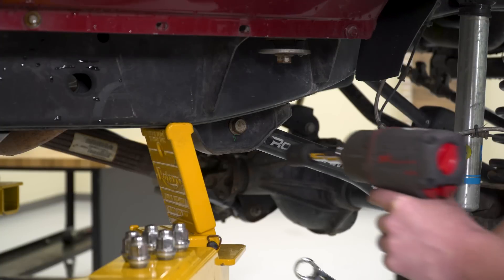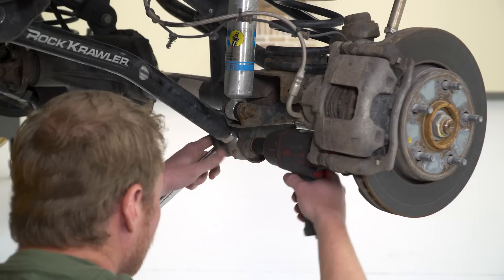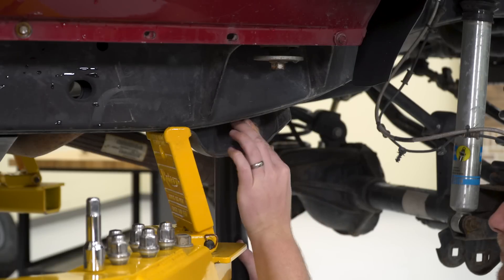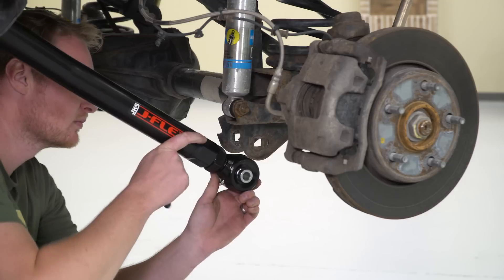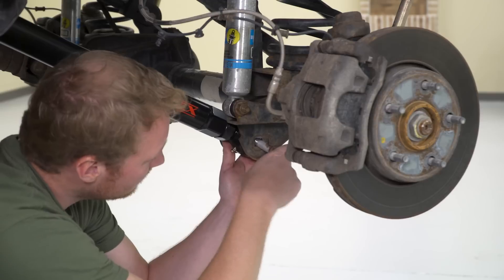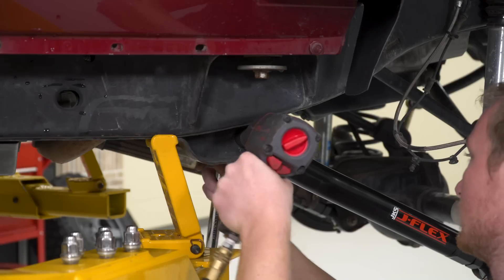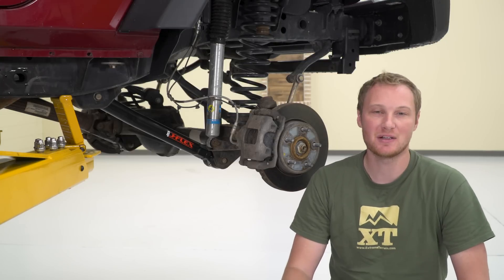We'll follow the same steps to do the other side. Just a few final notes on the installation.